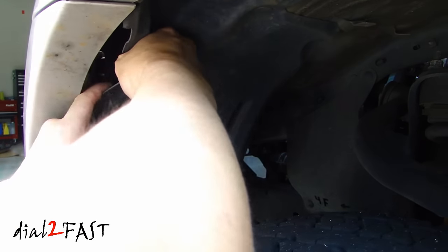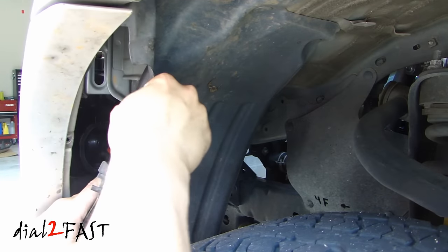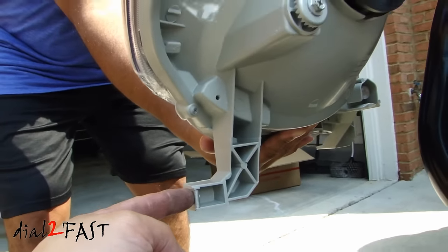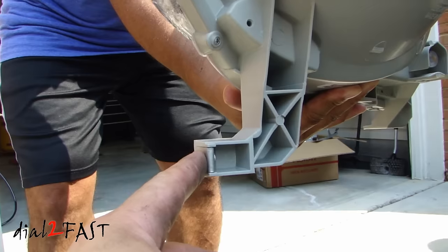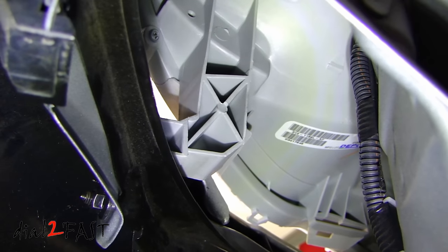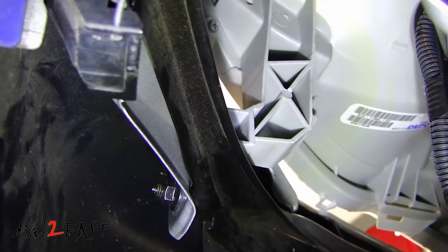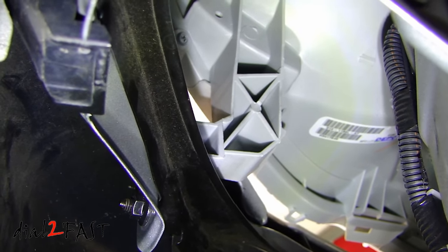Now pull the liner out and look for a bolt that's holding the headlight in. It's really hard to show where that bolt is, but on the new one I want to show you — the bolt actually goes in on the side here. In the vehicle the bolt is angled this way; you need to fit a socket in here and remove that. On the left side of the L-shaped bracket there is a 10 millimeter bolt. It's a bit difficult to get to because there's not a lot of space, but get yourself a quarter inch socket and you'll be able to get to it.